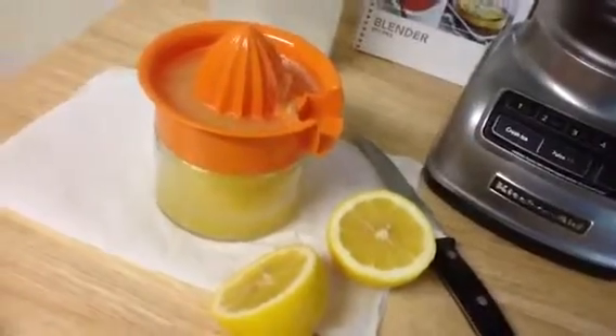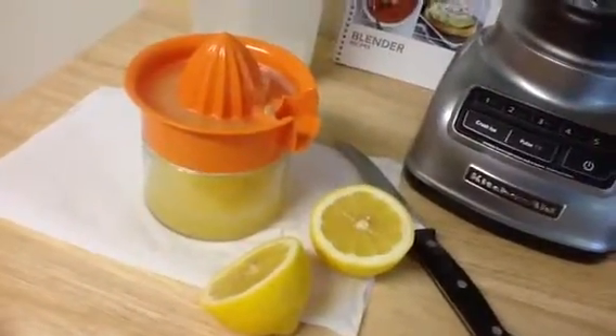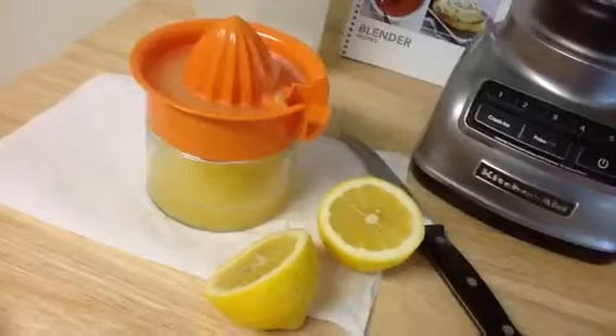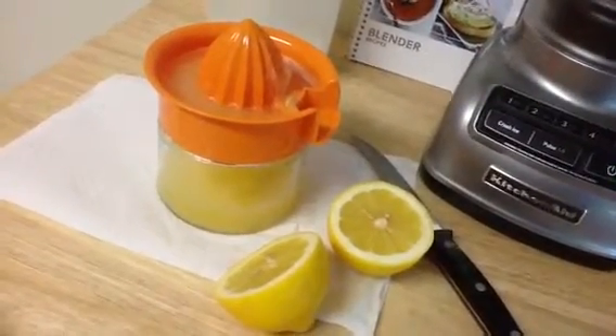It's about 6 p.m. here. It's a beautiful, beautiful afternoon and early evening. So we're making lemonade, and I'm going to pour it into some fancy glasses, and we're going to drink it outside on the deck and enjoy the weather.